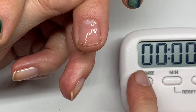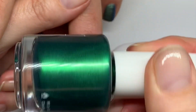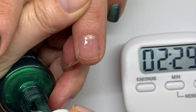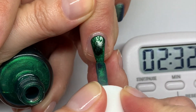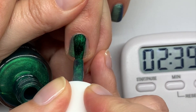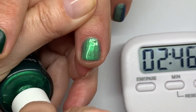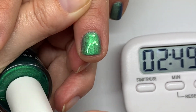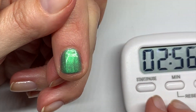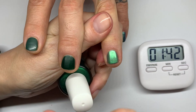That base coat took two minutes to dry. Now we're going to apply Mistletoe color coat and dry it between coats. I should have probably used a cream color to show the imperfections more clearly, but if you're interested, we can redo this test with a nude or cream polish — let us know in the comments! The first color coat dried in about a minute and a half — very fast.